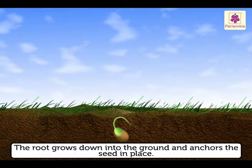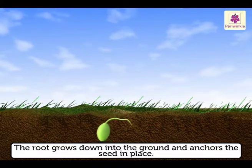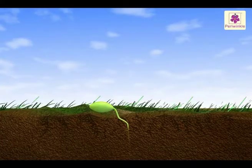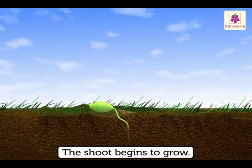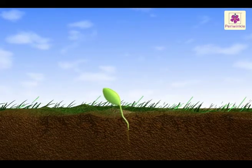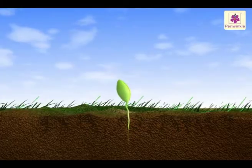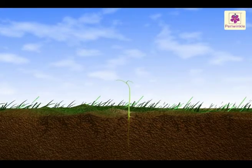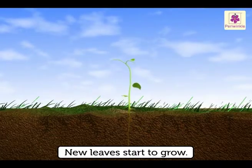The root grows down into the ground and anchors the seed in place. Only then, the shoot begins to grow. The shoot is bent over as it pushes up from the soil. Once it is above the soil, it straightens up and new leaves start to grow.